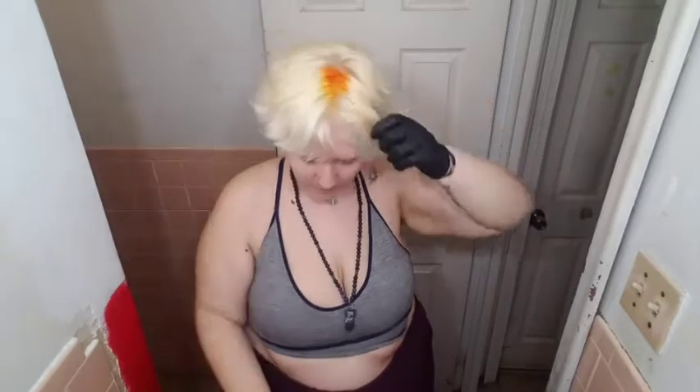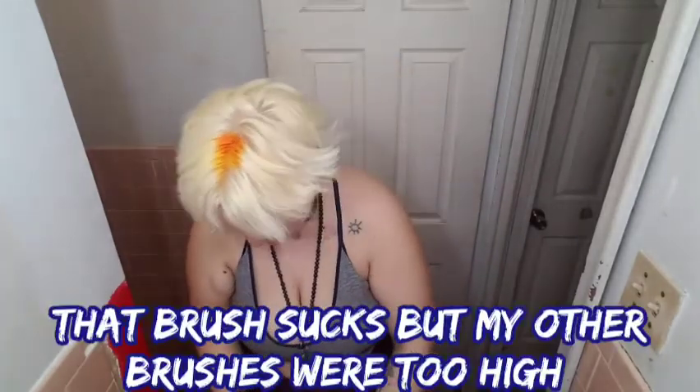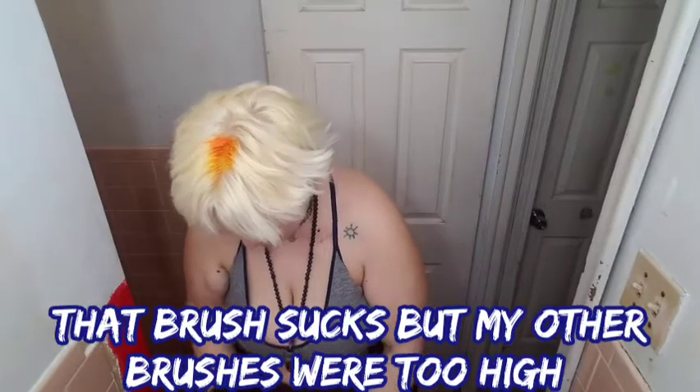I usually dilute my dyes, and my hair is so blonde. It's going to suck having to take this color out, but whatever. I have to dump some of this out because it's literally being a pain.